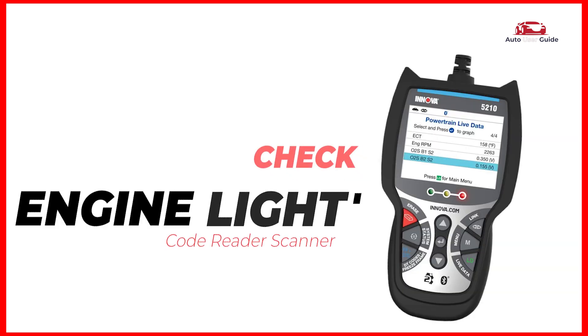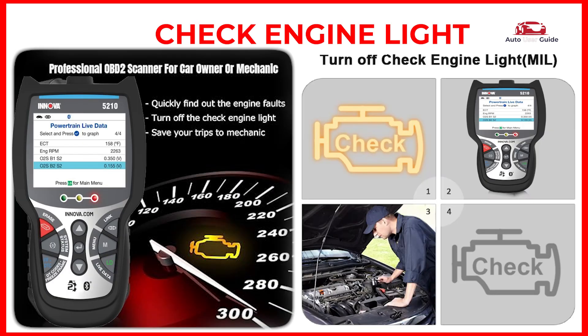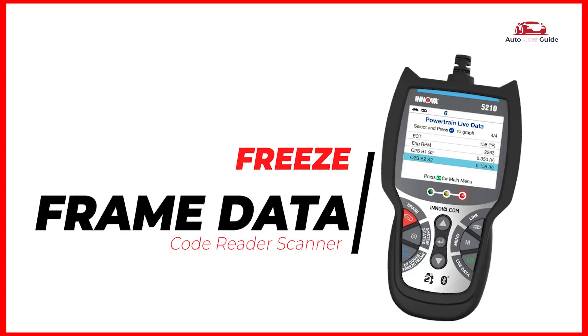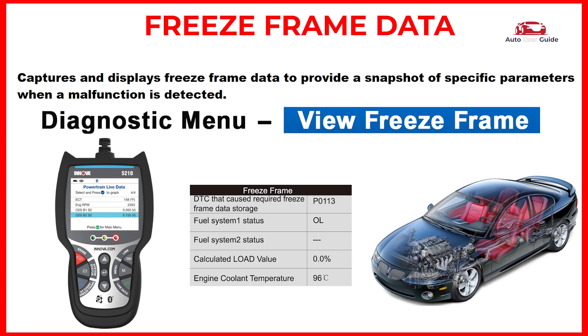Check engine light: reads and checks diagnostic trouble codes that trigger the check engine light. Freeze frame data: captures and displays freeze frame data to provide a snapshot of specific parameters when a malfunction is detected.